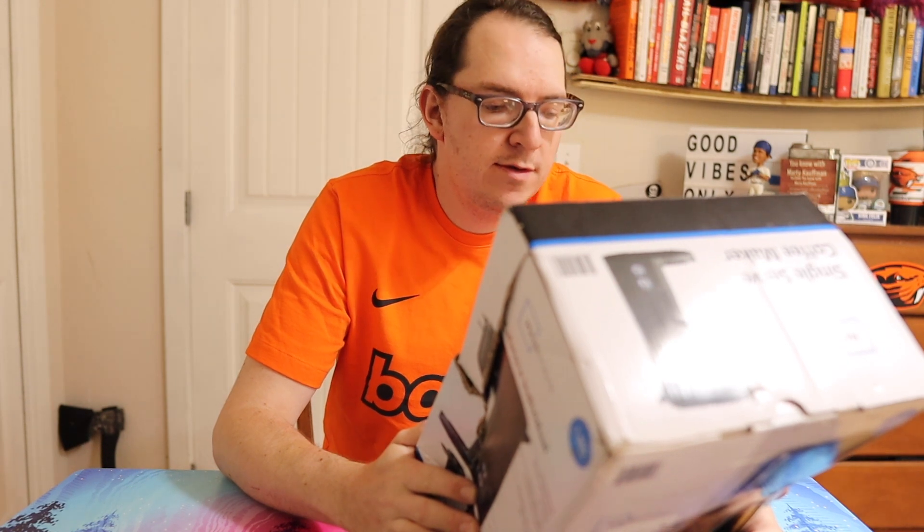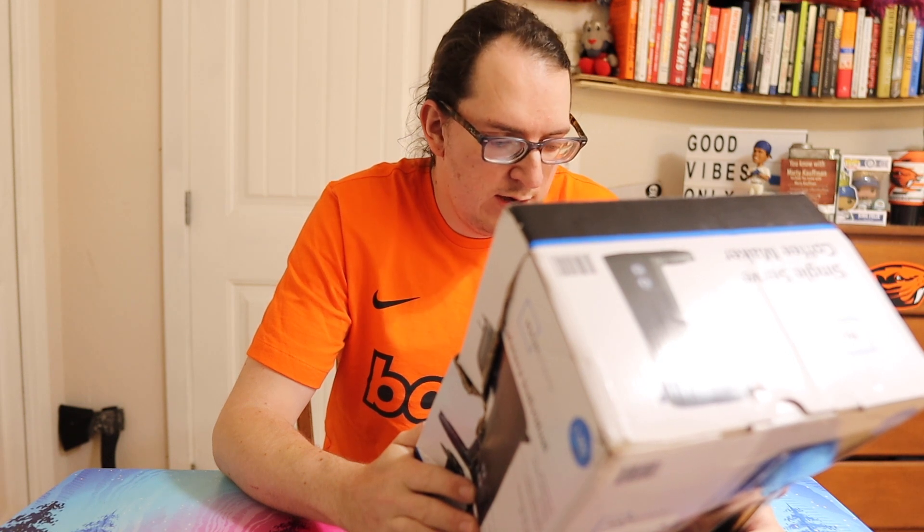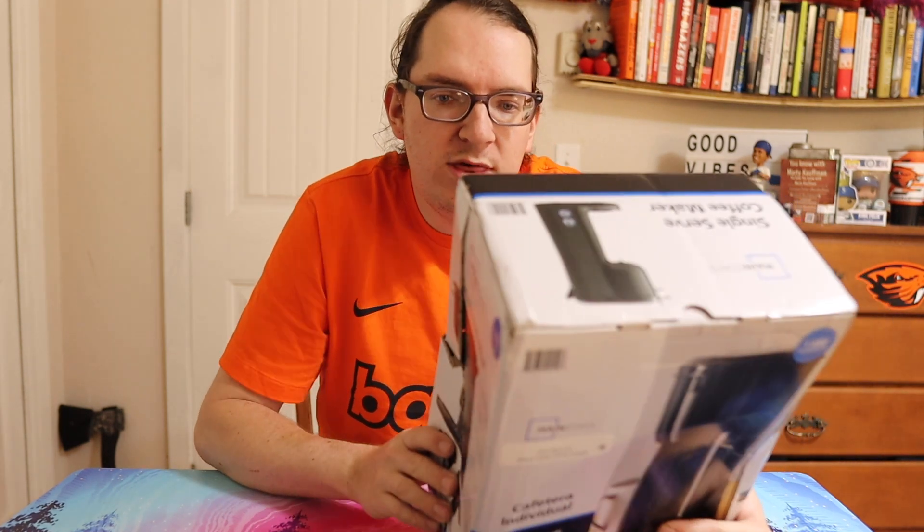It says that it works with ground coffee and K-cups. It has a removable drip tray for standard cups or travel mugs, auto shut-off after the brew cycle completes, compact space-saving design, and a one-year warranty. That's what it looks like on the box.